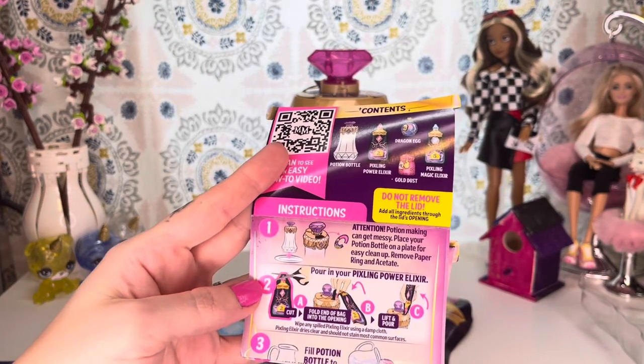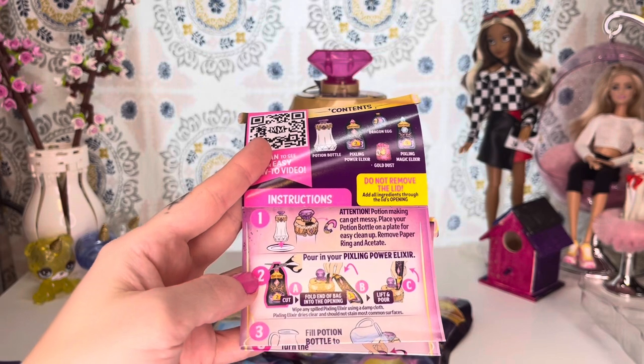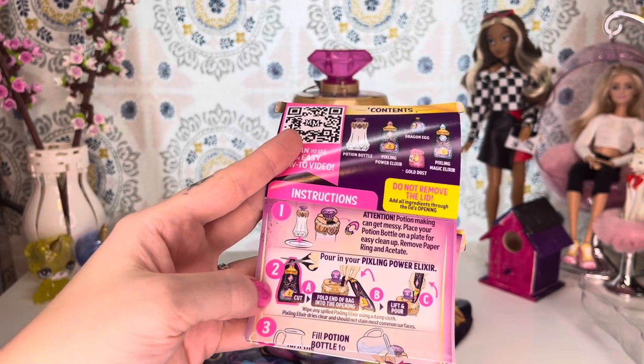The potion making can get messy. It always recommends putting down a paper plate or whatever — I don't do that. I just go right on in, and if I make a mess, I make a mess. It's fine.